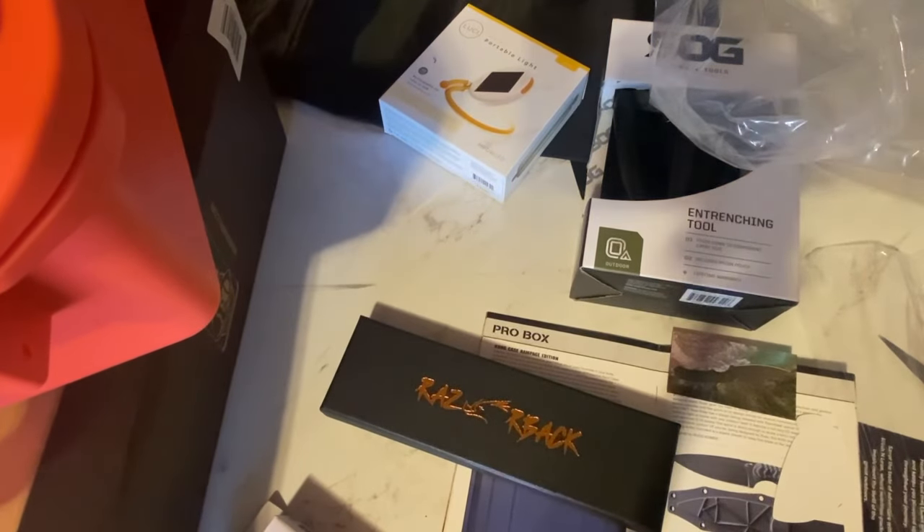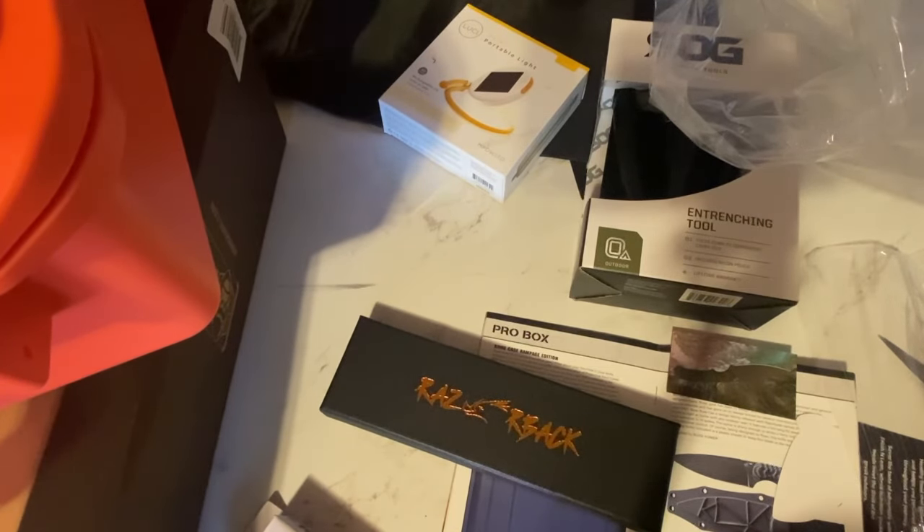That's the Battle Box for this month. If you haven't checked out Battle Box, make sure to do so — links in the video description below. Like I said, it'll get you 15% off your first one. As always, till we see you again here at 7 Trumpets Prepper — may the Most High bless and keep you, make His face shine upon you, show you favor, and give you shalom, my friends, in Yahushua.